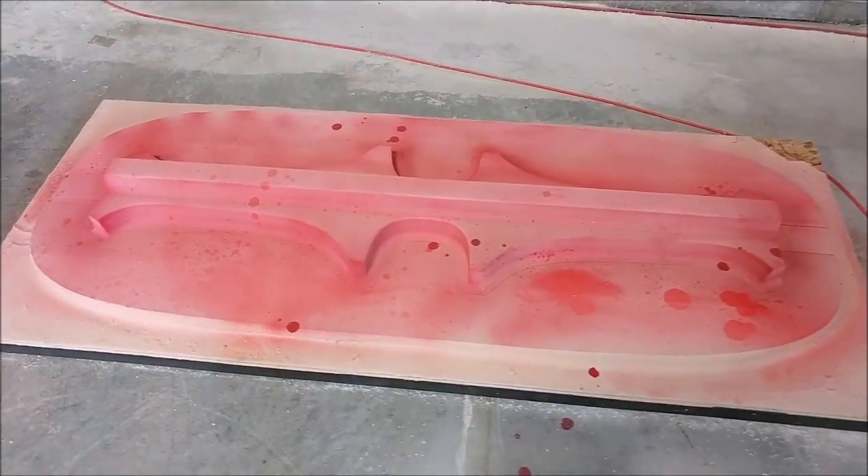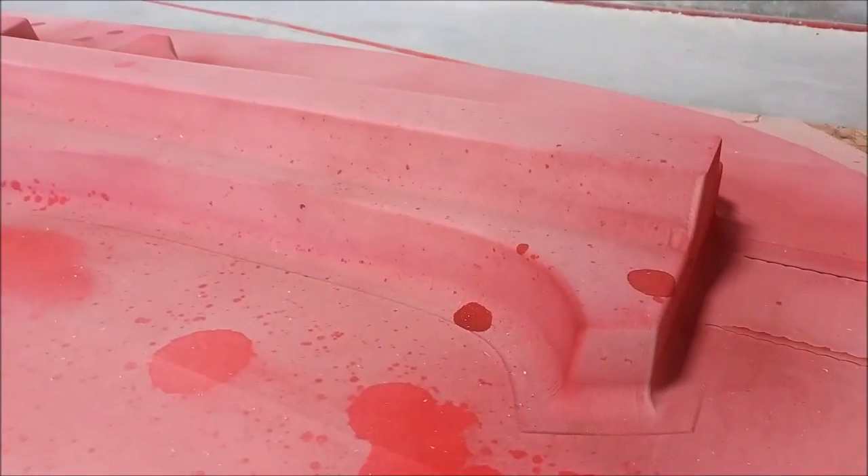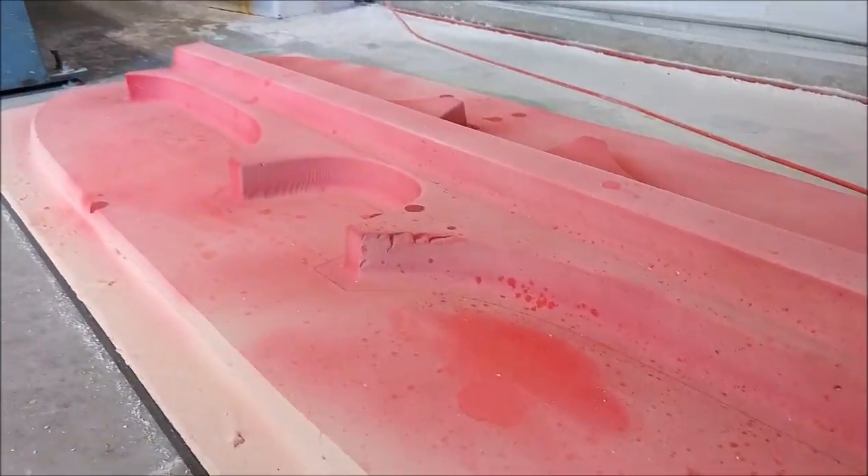Here's the plug for the rear seat mounts, which has just been sprayed with a guide coat, so that one is ready for sanding now.